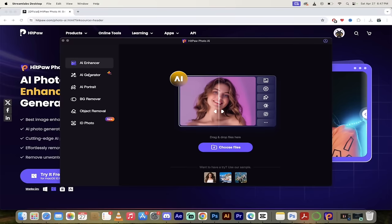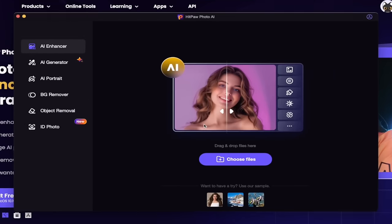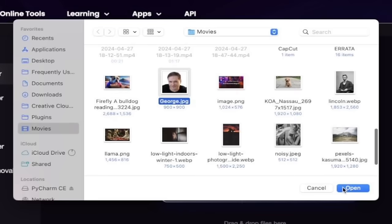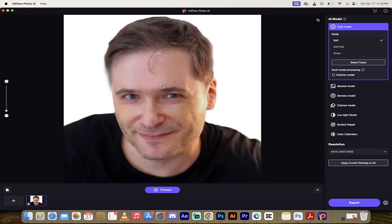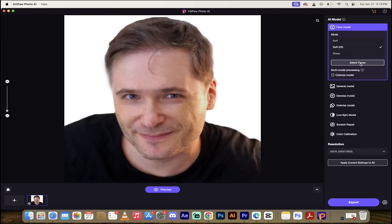When you open up for the first time, on the left side you've got a few different options. I'm going to work with the AI Enhancer first - click on 'Choose Files' and load my buddy George's image, which is 900 by 900 pixels. Click on the green plus button to see it better. On the right side under Face Model there are three options. I believe Soft V2 is the best, but if you want crystal clear sharp like a magazine cover, go with the Sharp style. I'll select Soft V2 and click Preview.